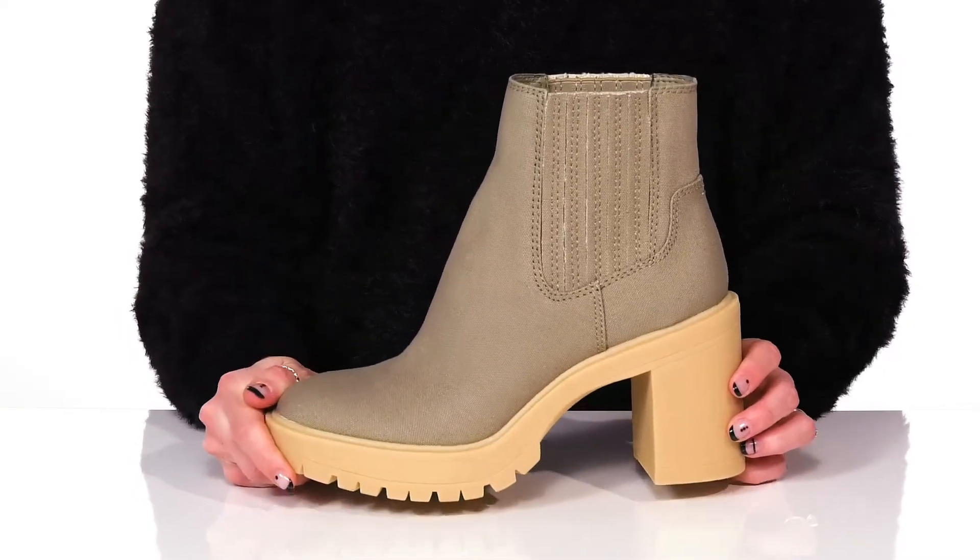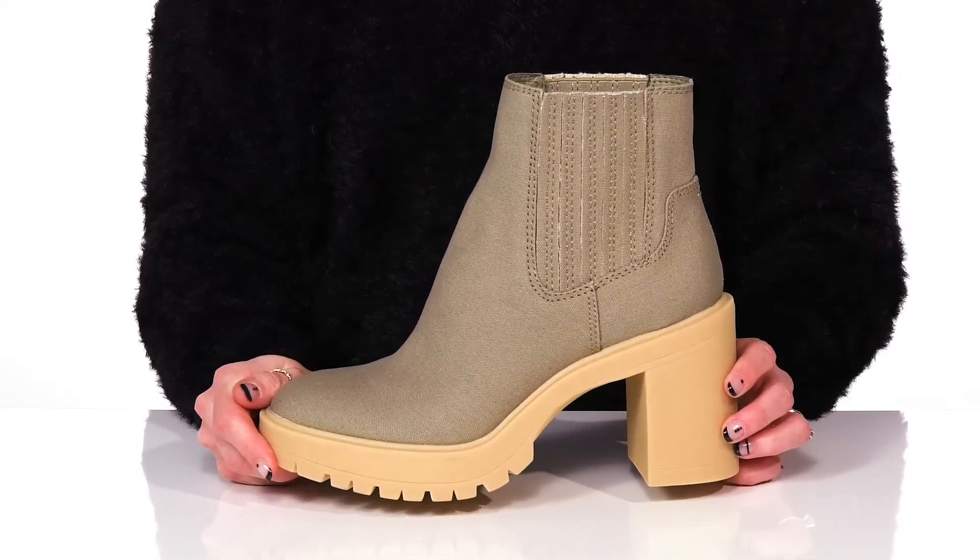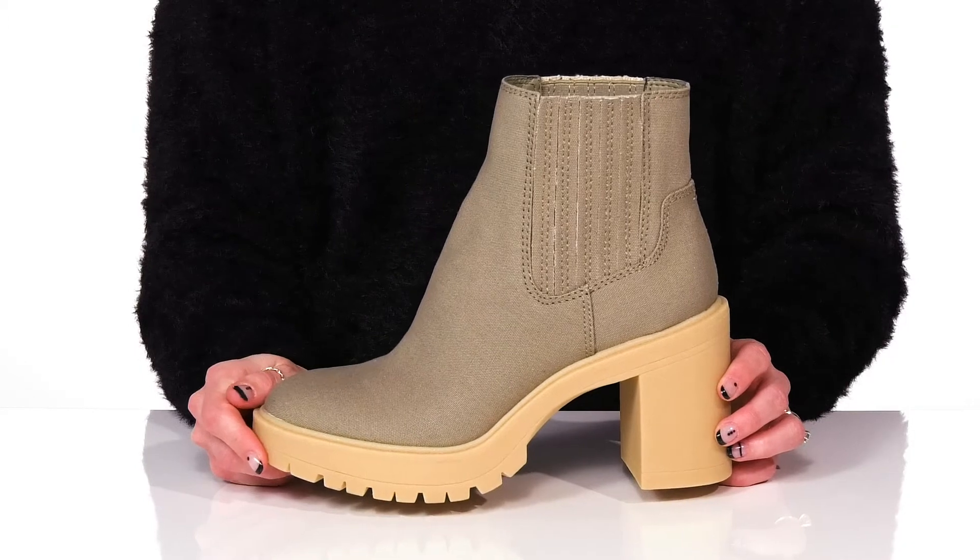These will be so adorable styled with a little skirt and a fringe jacket for a day out with your girlfriends.